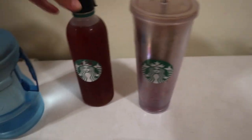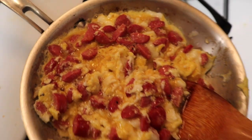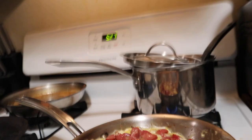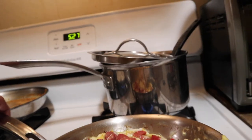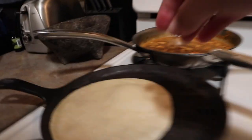My husband does different seasonal jobs, and in this job he has no access to a microwave, so he's taking burritos. On this day he's taking egg with hot dog meat, also known as weenie. I just cut up the hot dog meat.